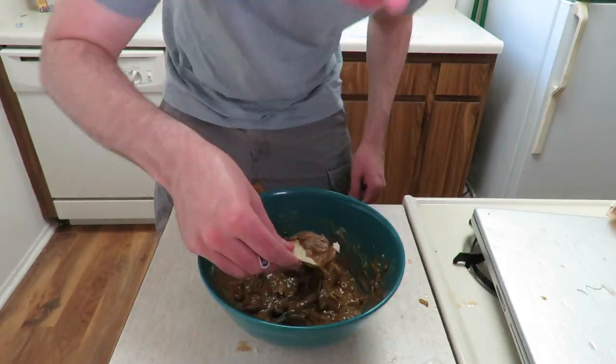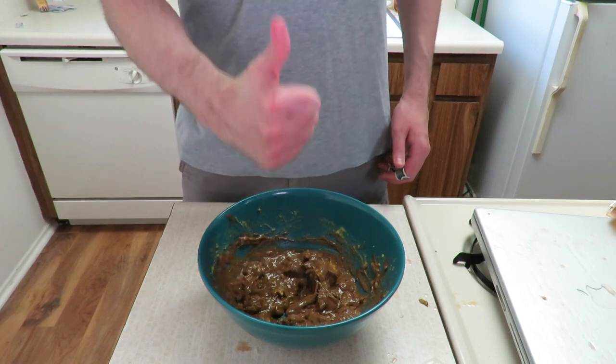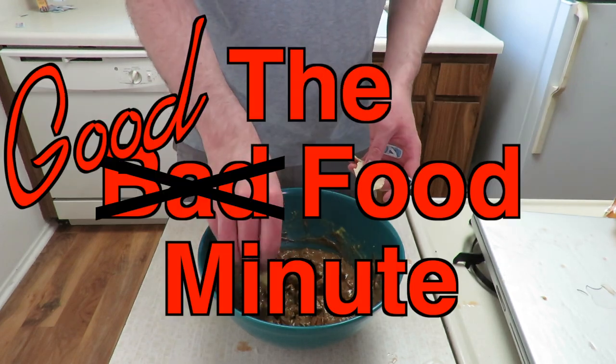Once it reaches a grotesque shade of brown, you can finally dig in. Okay, I know it looks awful, but this is actually really good. I think I might need to change the name of this show. So while I eat more of this, be sure to hit those like and subscribe buttons. This has been the Good Food Minute.